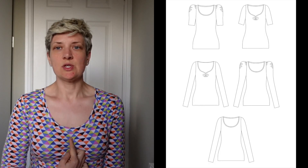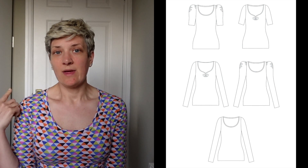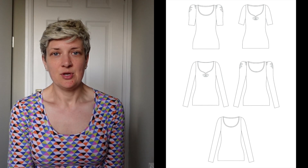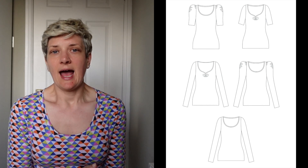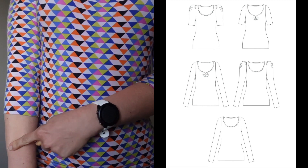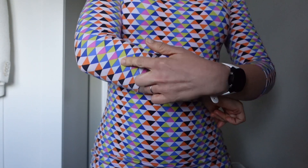Moving on to my next make — this is the Agnes top by Tilly and the Buttons. It's a standalone pattern where you can do some ruching at the front to create a sweetheart neckline, or create puff sleeves with some elastic. I'll put some line drawing pictures in now. For this version I've just done the plain version with none of the extra details, and I've made the sleeves just below elbow length. I couldn't decide between long or short sleeves so I went somewhere in the middle.